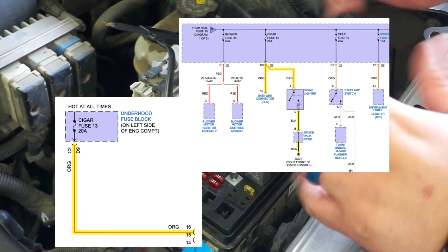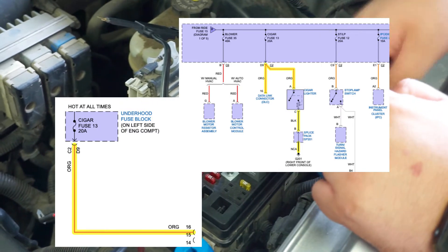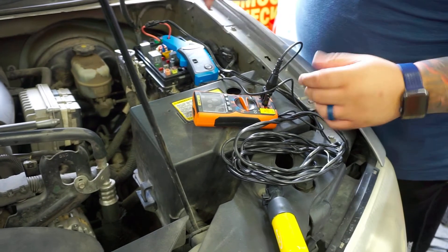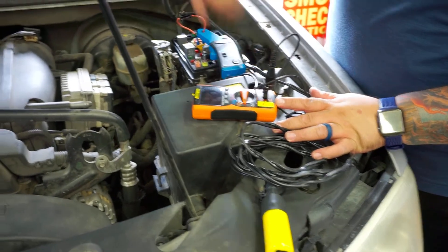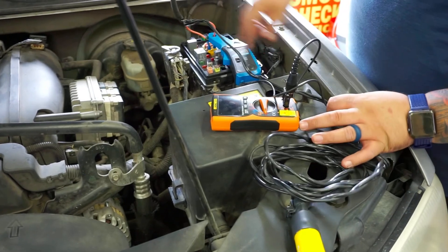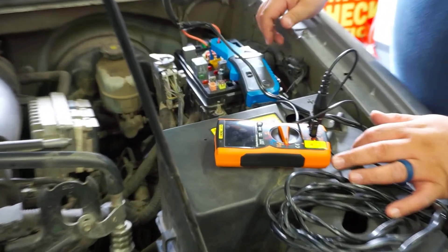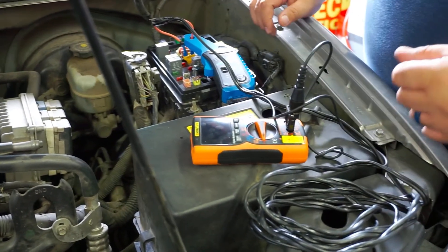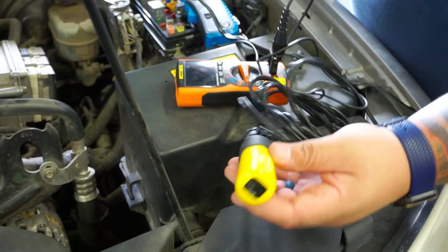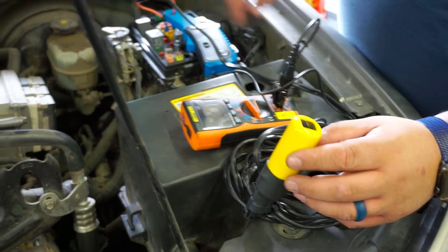Now let's energize the circuit so you guys can see it in action and then we'll diagnose it. The tools we're using today are a regular digital voltmeter set to volts and a low amp 60-amp clamp to verify that there is current going through the circuit and also to see how much current flows at the moment it trips the fuse. Instead of replacing fuses, we are using a circuit breaker rated at 20 amps, just like the fuse is supposed to be. If this trips, we know we have a short circuit.